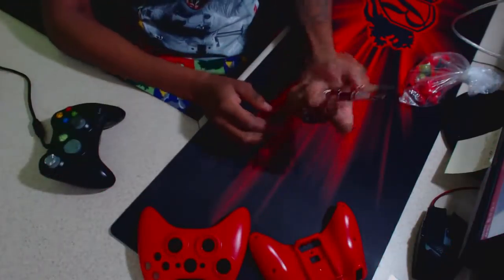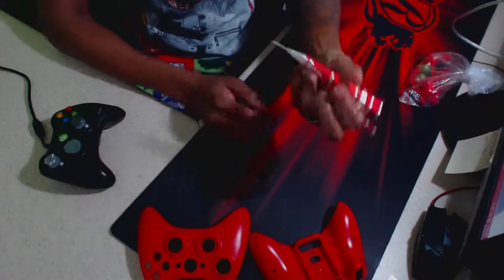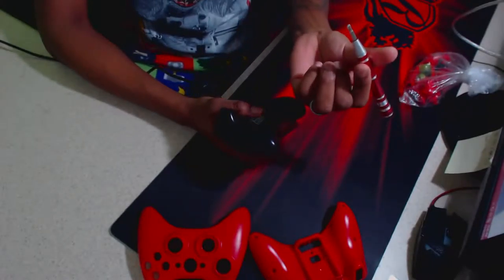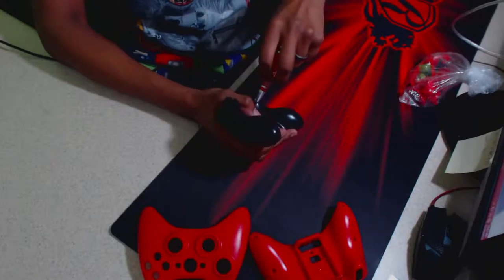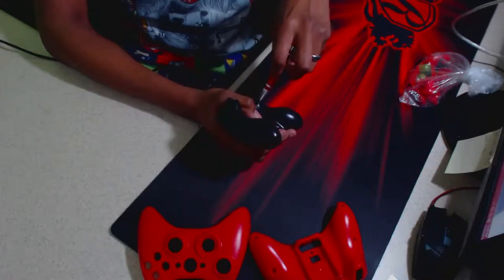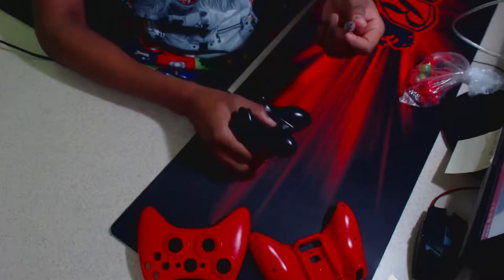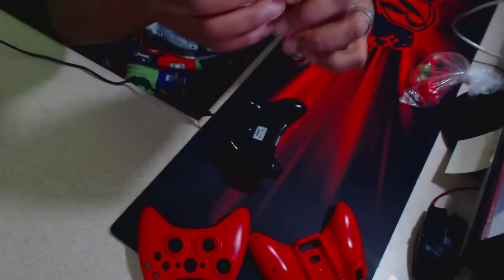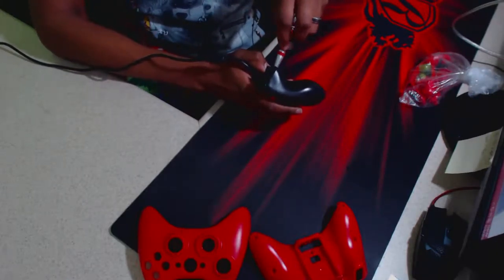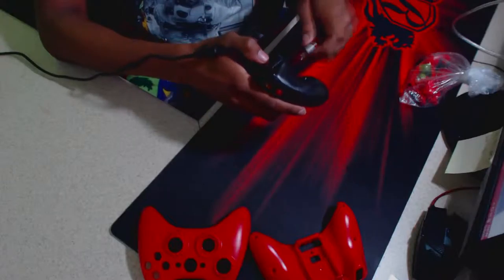Here we are and I have my handy little screwdriver which my fiancée got me. It has a bunch of different heads you can put on it, and the best part is the screwdriver bit is magnetized — yep, totally is. It's not super strong but it doesn't need to be. Anyway, I'm just removing the screws that hold this faceplate in place.